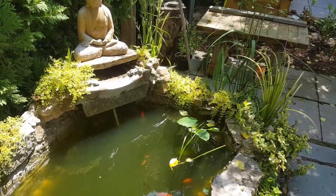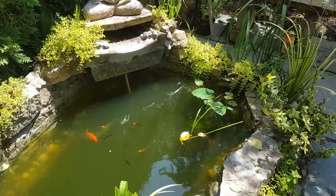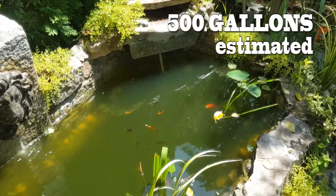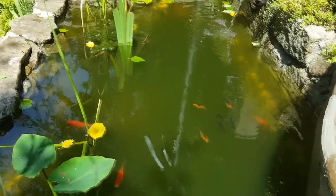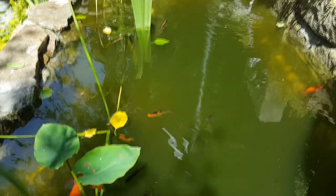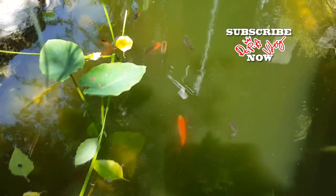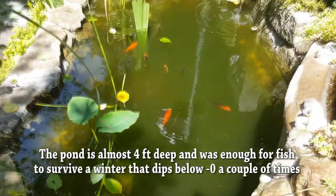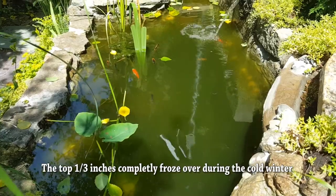Here we have the goldfish pond, which I estimated to be about 500 gallons. Currently I have about 10 or 11 fish — started off with four goldfish. Then a friend came over and gave me some darker fish. We don't know if they're goldfish or koi, because in the beginning koi and goldfish look exactly the same when they're small, so it's really hard to tell.